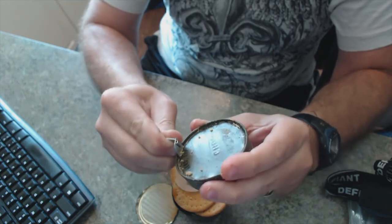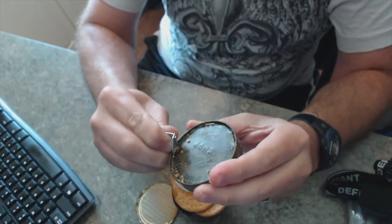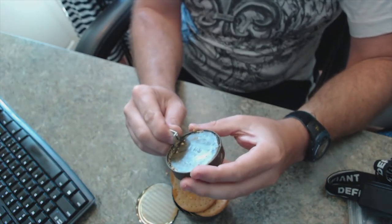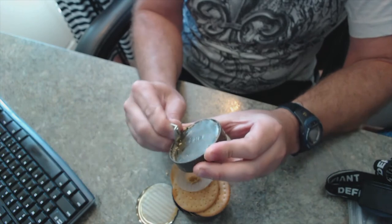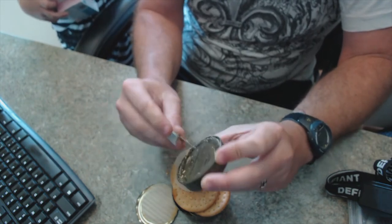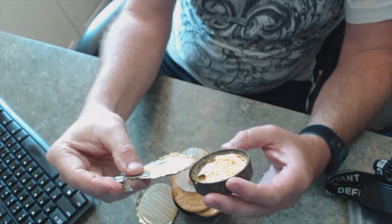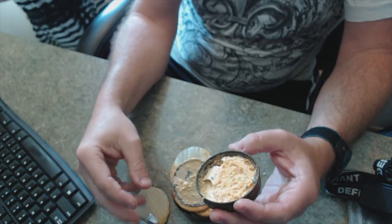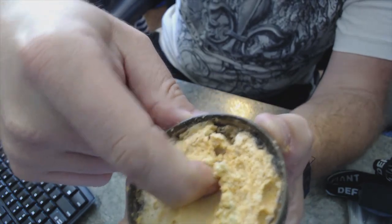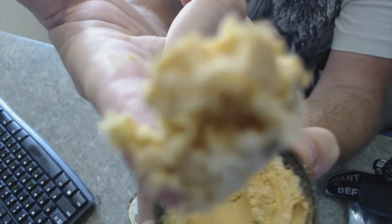I'm going to open this up. Feel free to fast forward if you're bored by opening up this can. Oh, here comes my daughter — she's gonna smell this. What is that? So there you have an idea, folks, of how nasty this stuff is. This is cheddar cheese spread type two. Do you want a bite? No, it's so disgusting. Look at that — mommy wants more coffee. That's what it looks like, folks.